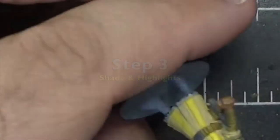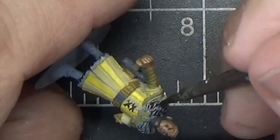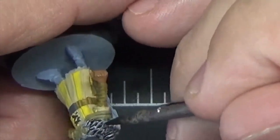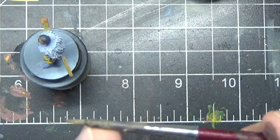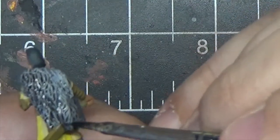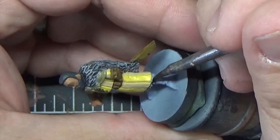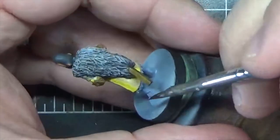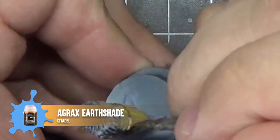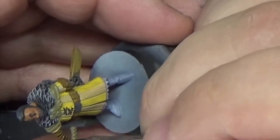Now we'll add some shade and highlights. First we'll apply a wash to the fur cloak using Citadel's Nuln Oil. A wash is a thinned-down paint that flows down into the recesses and is really effective on highly textured surfaces like this fur. I recommend using an older brush for this that you don't care too much about, because the wash can get up into the ferrule and ruin the bristles. We'll also use the Nuln Oil to shade the trim at the bottom of the tunic. Next we'll apply Citadel's Agrax Earthshade to all the brown parts of the miniature — this includes the sleeves, the belt, and the scabbard. Try to avoid the wash pooling on flat areas. Let the washes dry completely before continuing.